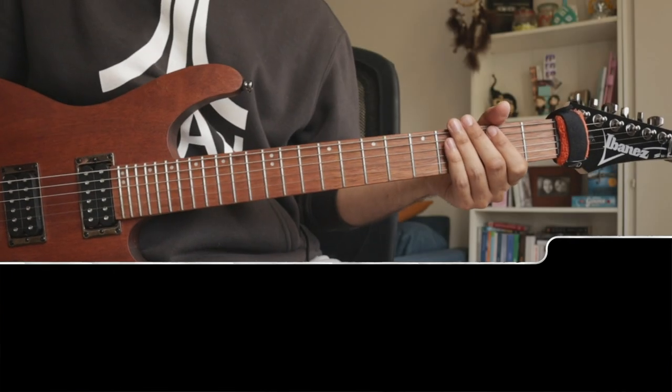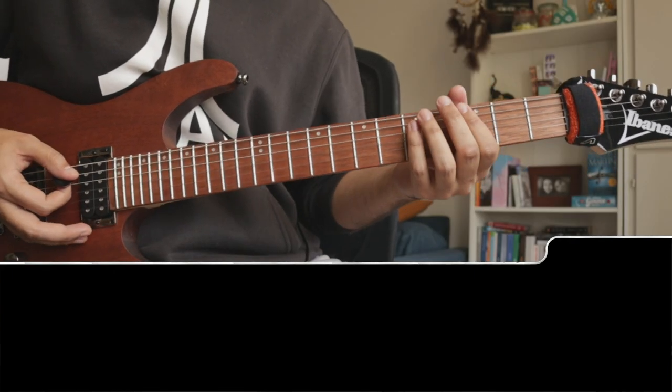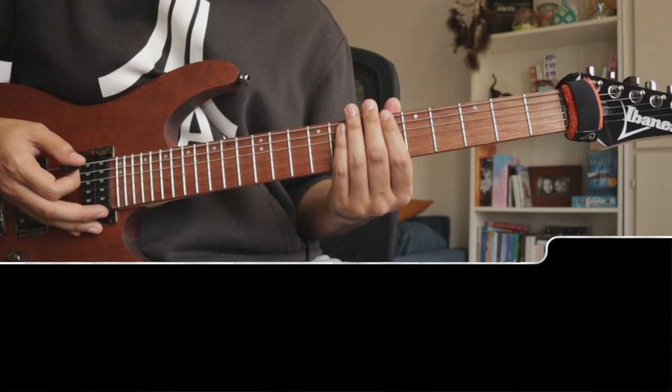Right before we get to the 3rd heavy riff, we have again kind of the jump start riff we handled at the beginning.